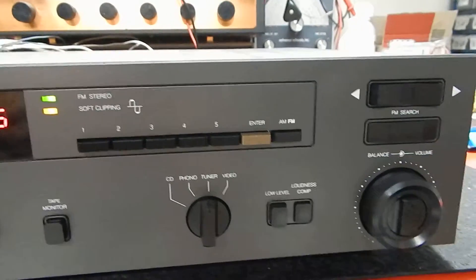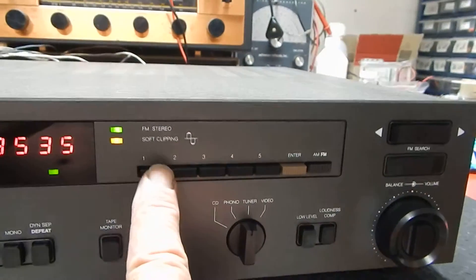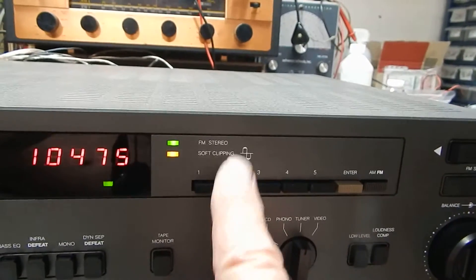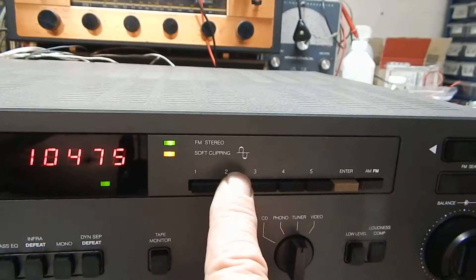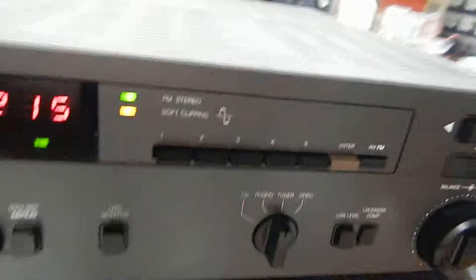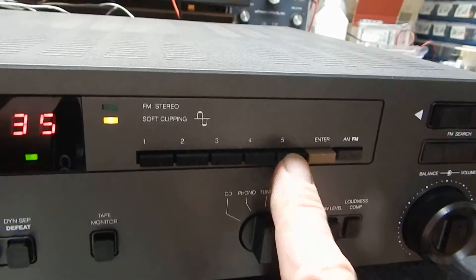All together here. This has a five-function preset, which is pretty decent on this unit. All the lights work as they should. The memory holds its memory — it's good and strong. We've tested it for two or three days on that. It's got all your presets working through.